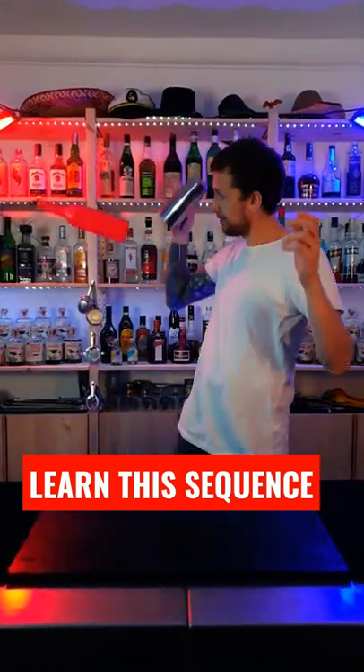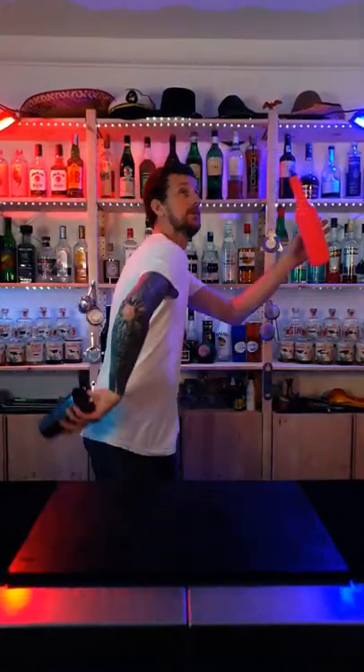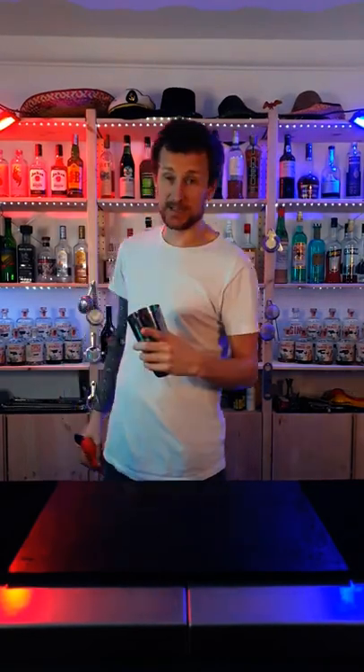Check out this bottle tin sequence. Yes! Right, let's break it down for you.